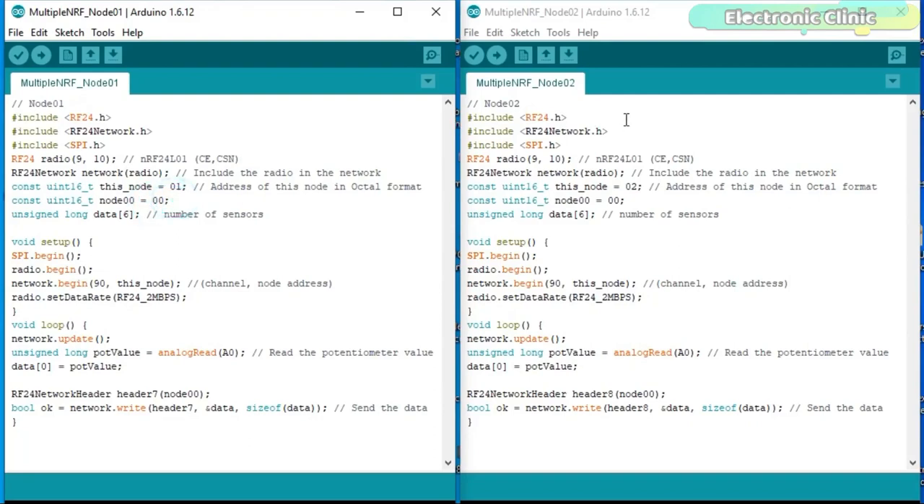Both transmitter codes are exactly the same except the node addresses — node 01 for transmitter 1 and node 02 for transmitter 2. You can copy and paste the same code to make another node 03, and so on. I'm also using a data array in case you want to connect multiple sensors. In this code there is no need to add a header, because the node addresses 01 and 02 are used to identify the transmitters. We simply read the sensor, store the value in the array at location 0, and send the data array to the receiver — the base node 00.